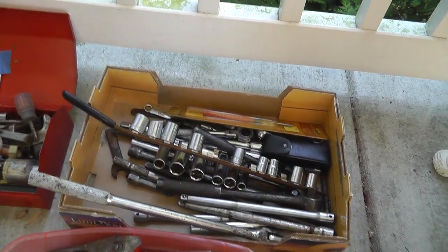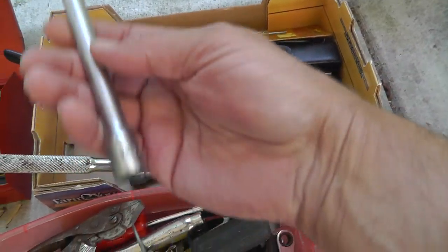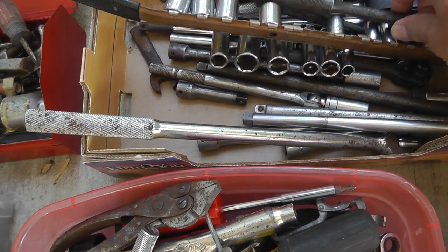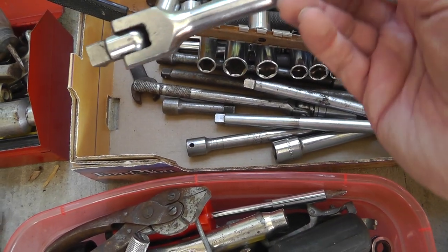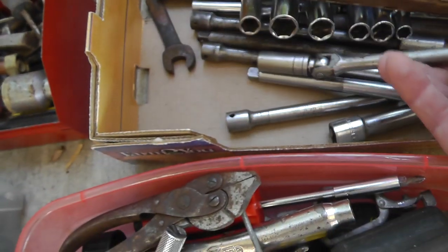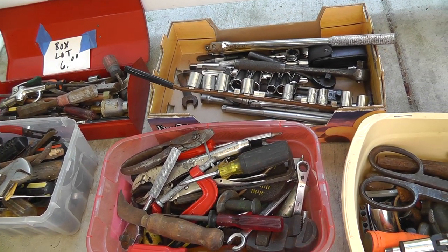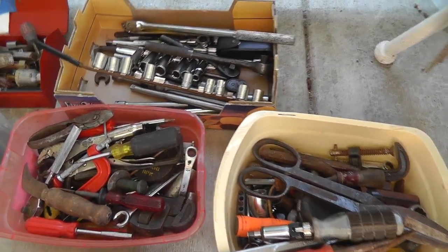This box back here was 20 bucks but it's got some good names. Here's a Snap-on, there's a Mac, I think it's another Snap-on in here. Action — never heard of Action. There's a Snap-on. So that may go on eBay as Snap-on, but everything else the flea market should do well with.